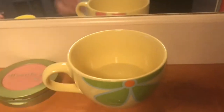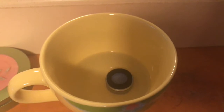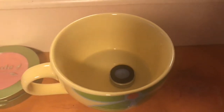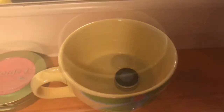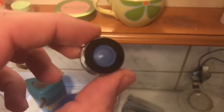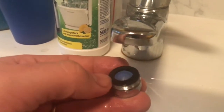Put the faucet aerator with some citric acid inside a cup and let the faucet aerator rest there for 6 to 10 hours to clean the scale inside. After a night, for example, the faucet aerator is shining and clean again. Now, reassemble it by hand and using a 22mm wrench.